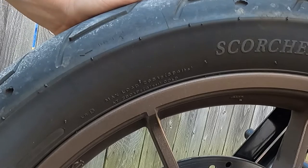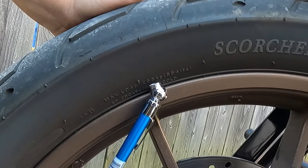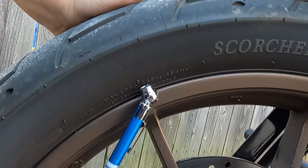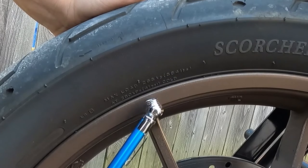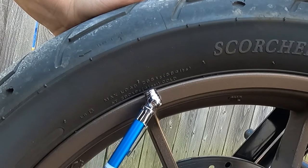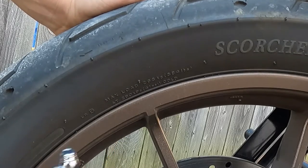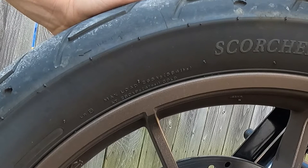If you look here on the sidewall, it says max load — I'm reading it upside down — I think it's 265 kilograms or 584 pounds. That's at a cold pressure of 41 PSI, pounds per square inch. So that is the maximum amount of pressure you want to have in this tire when it's cold.